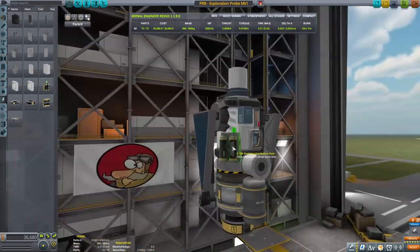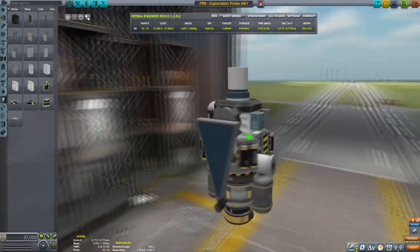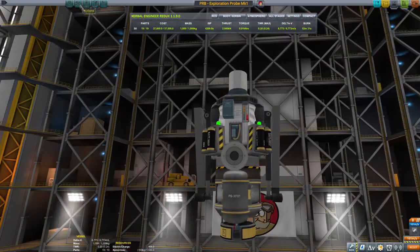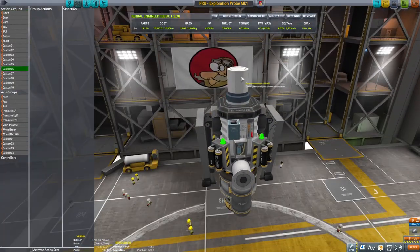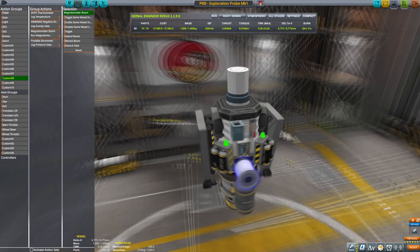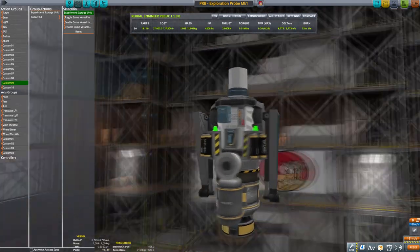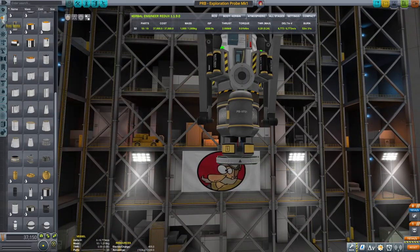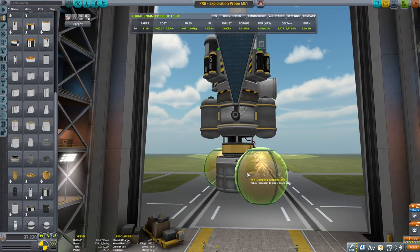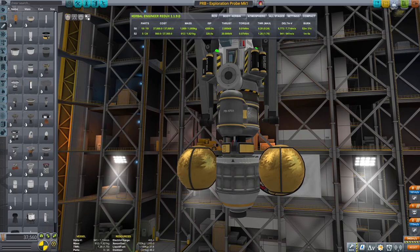Naming it 'Exploration Probe Mark One.' I've forgotten to add the batteries — putting four of them on. That looks good. Placing the barometer centrally and the magnetometer boom, everything is set. Staging: six to extend the antenna, seven to extend the solar panels. On action group eight we'll trigger all the experiments, and on nine we'll collect them. Delta-v: six-point-seven thousand meters per second.